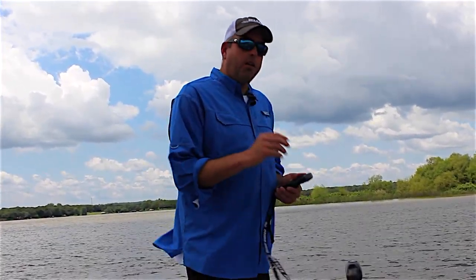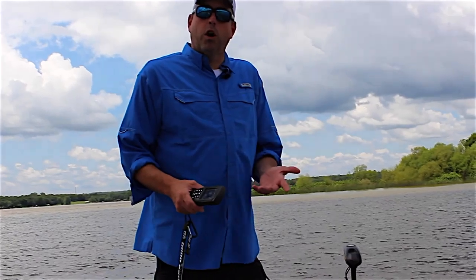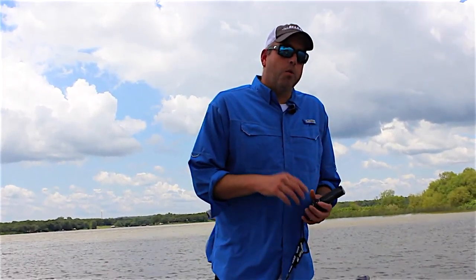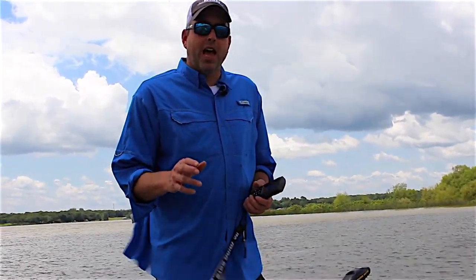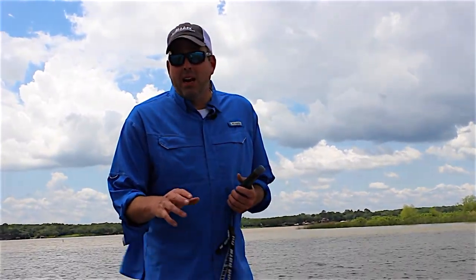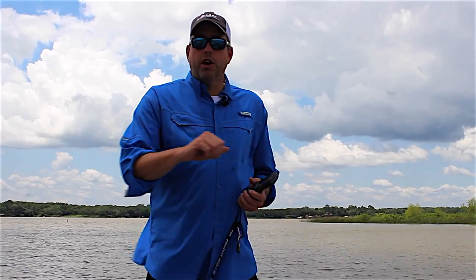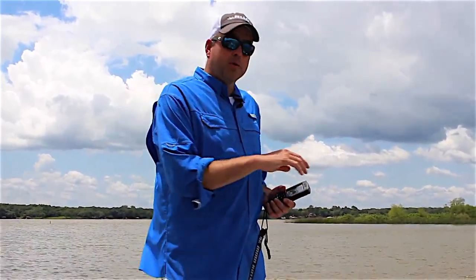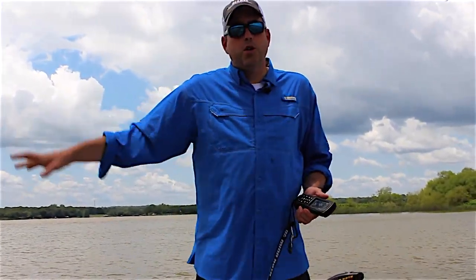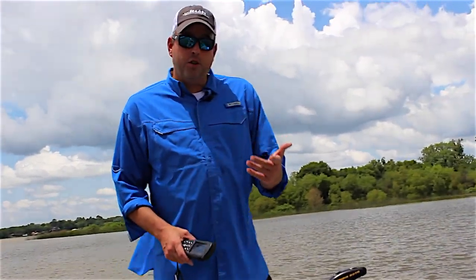Now that I've got SpotLock turned on, the trolling motor is just doing all the work for me. Some of the ways that really comes in handy fishing for catfish: if you're suspend drifting, targeting catfish, fishing straight up and down, or catching bait — if you're driving along and see some shad on your sonar screen, you can pull right up on top of them, hit the SpotLock function, throw your cast net, and the trolling motor does all the work for you while you catch your bait.